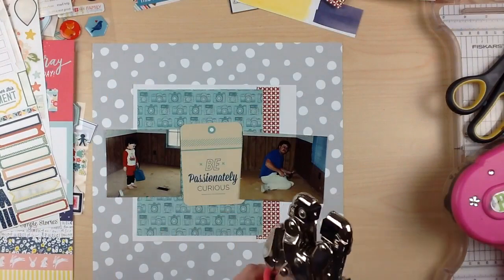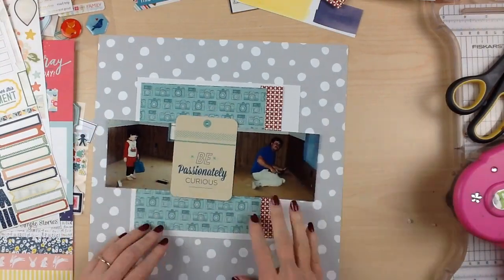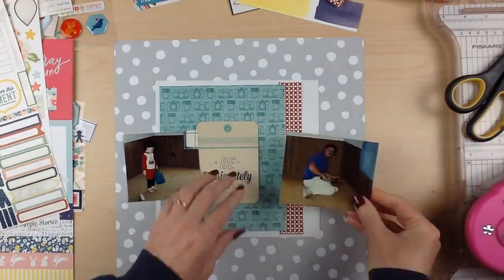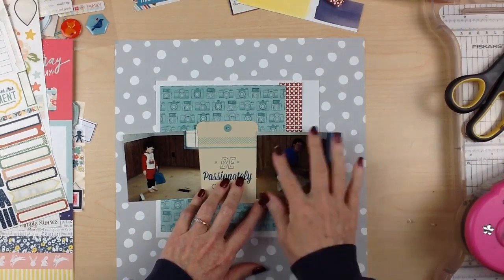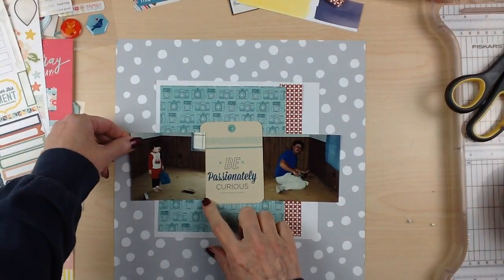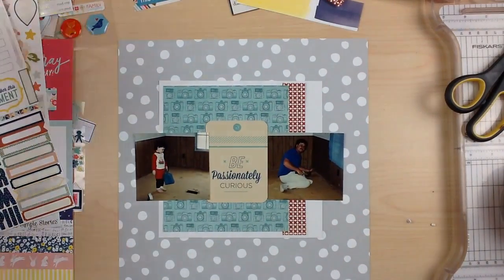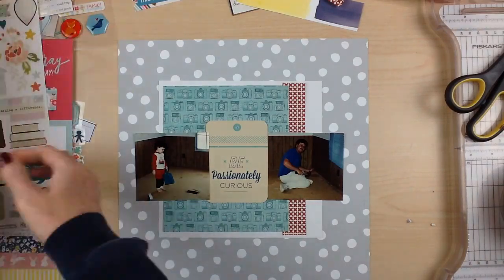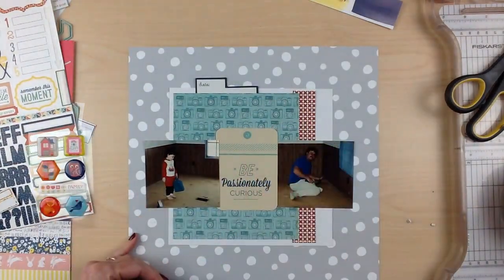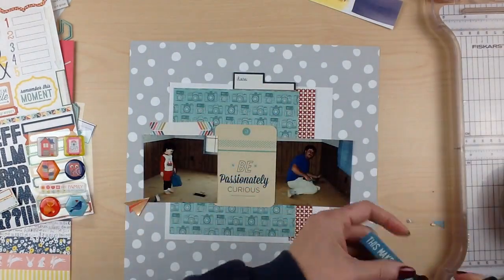For this layout I'm starting with a neutral background and building up a square in the center. The challenge idea was to use two photos split up with a journaling card. I had the Shamel Project Life card kit box — I think it's called 'Lovely' — and there was one card that said 'what a load of rubbish' that I really wanted to use, but it was horizontal. I ended up using one that says 'be passionately curious.'